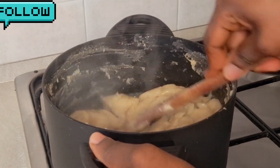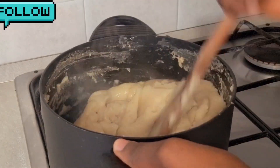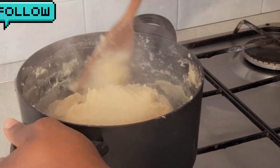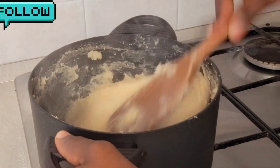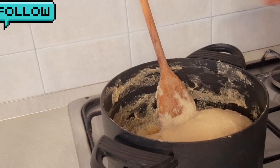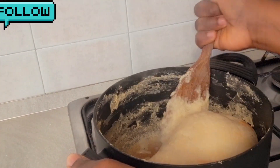It depends on how you like your fufu — how you like your swallow to look. Me, I like it a little softer, because my baby will also be eating it. I have a four-year-old baby, so we are going to eat this together. When it is very stiff, it is difficult for him to swallow.